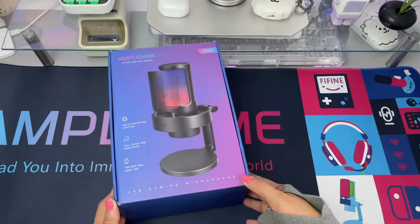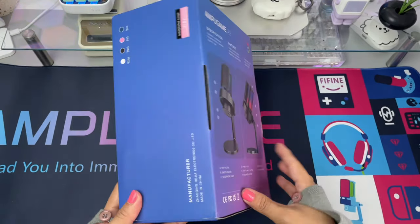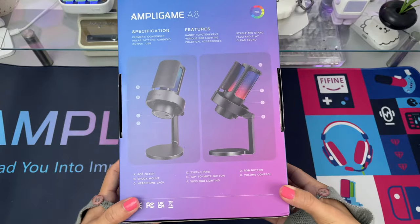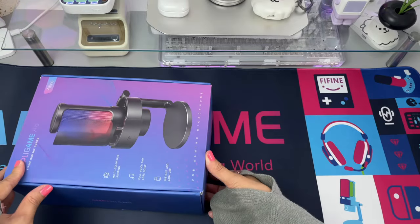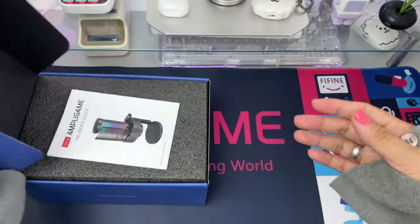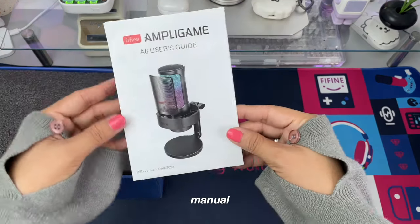The Ampli Game A8 is a USB mic so it's plug and play and can be used with a lot of devices including tablets and phones. The color of the box also matches the desk mat. The package inclusions of the Fine Fine Ampli Game A8 include a manual or quick start guide.